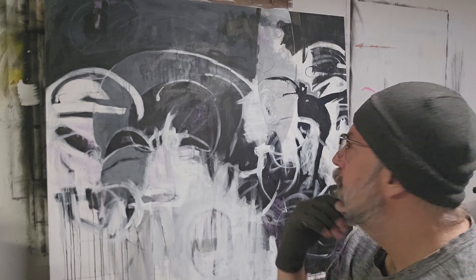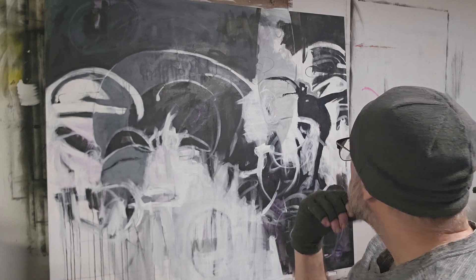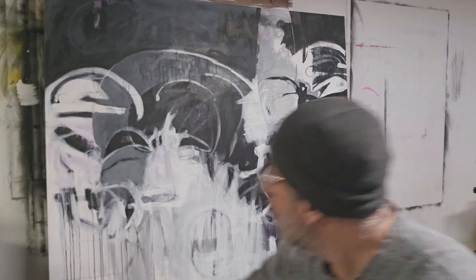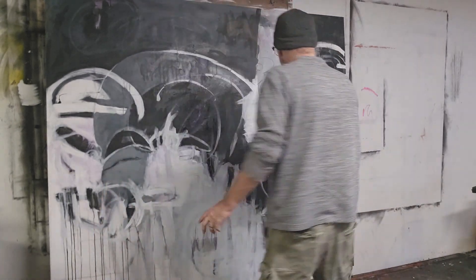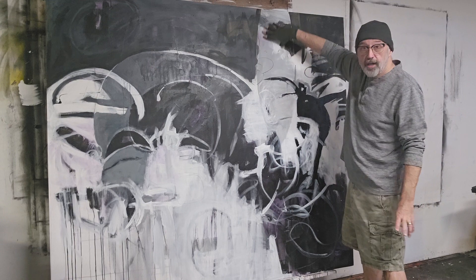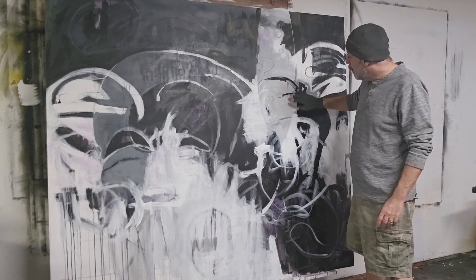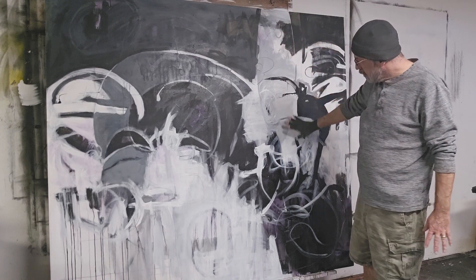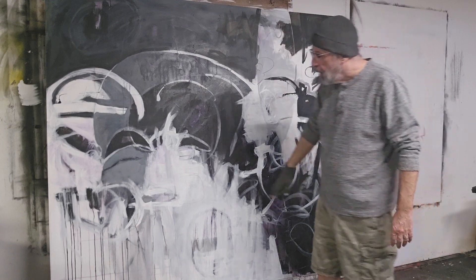I'm continuing on this abstraction. It has actually come a long way — you saw the beginning of it and a little bit of the middle. I'm not done today. What I want to do is solidify two areas which I think will help the balance of the painting. The first one is this kind of weird fish shape right here.